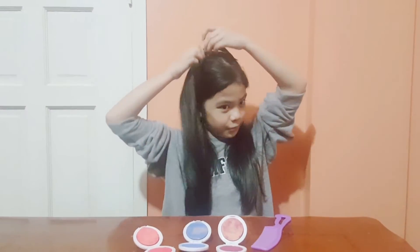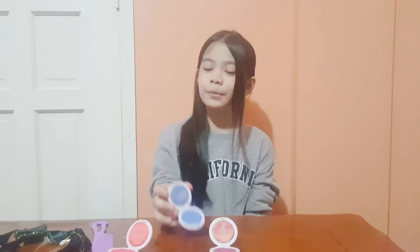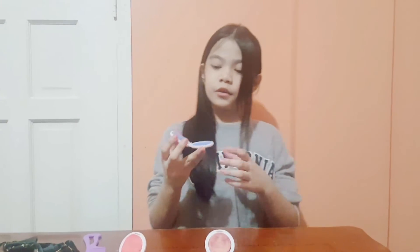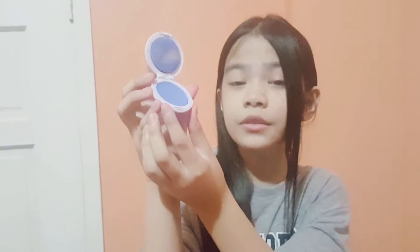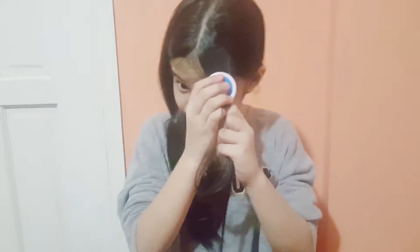So first, let me take this off and get started. So I'll start with the blue first, and I'll show you how to use it. The first part has a sponge-like part, and this other part is where the color is. You use a strand of hair, and you just clip it in like this.